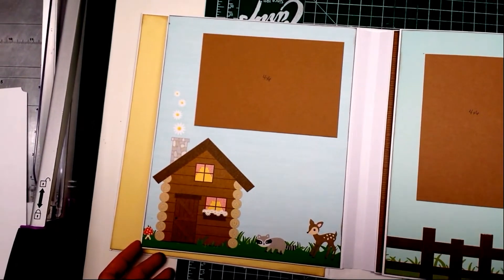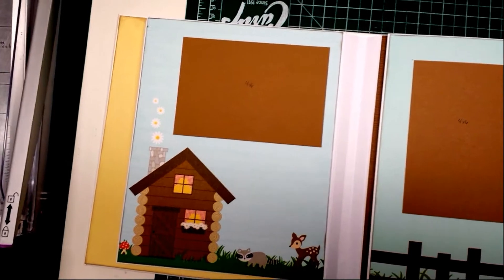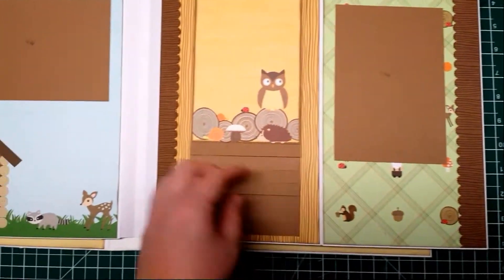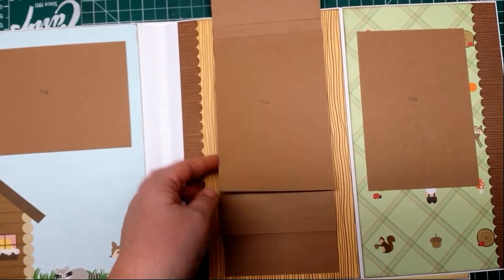Another scene with a little house and little forest creatures. My second half page. This here is a waterfall so it's just a bunch of four by six pictures.